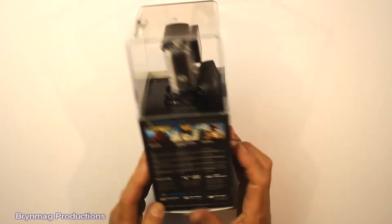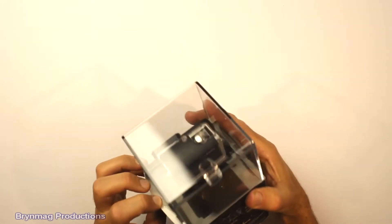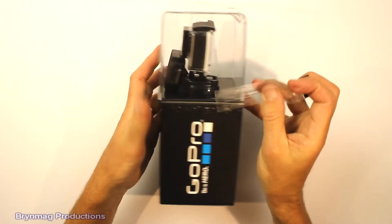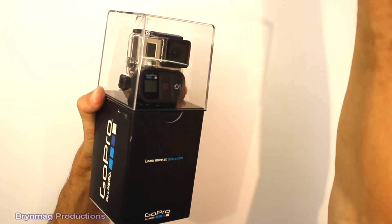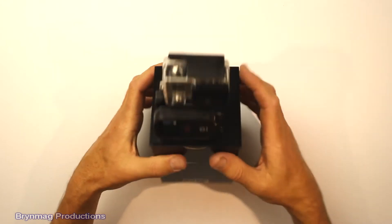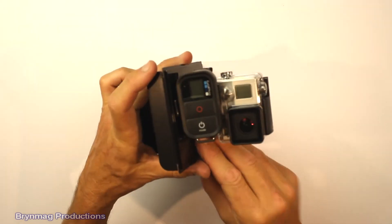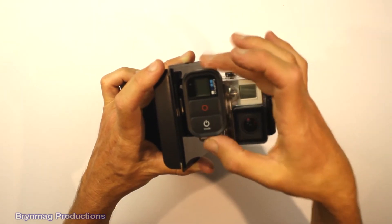So let's open it up and have a look. Okay, so we've got the camera, and with the Black Edition also comes the Wi-Fi remote control.